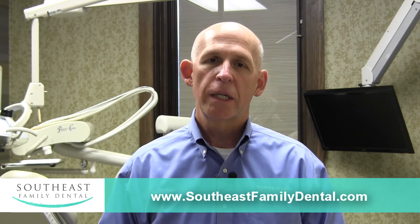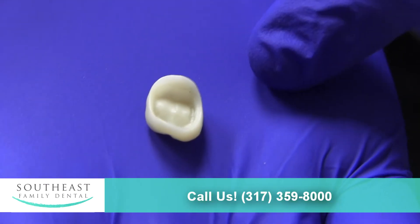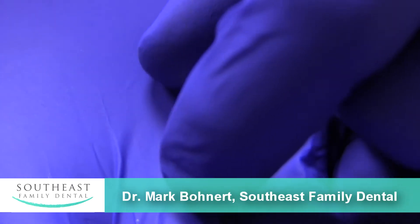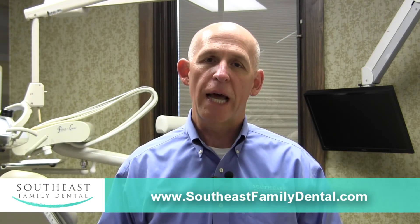In the old days we would use a lot of gold and porcelain fused metal crowns and bridges. Nowadays we have this newer material that is zirconium and it is extremely hard, very difficult to fracture. The only downside of this type of crown is it is not quite as cosmetic as some of the porcelains. It is far better than gold, however it does not have some of the natural translucency of a natural tooth.